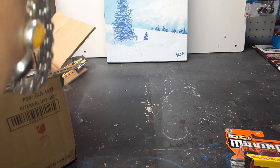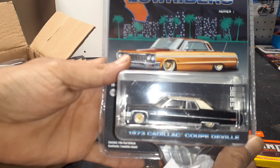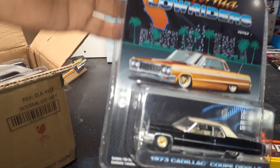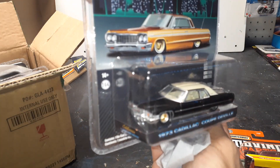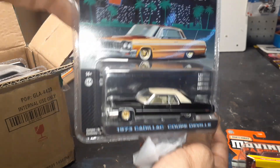What's next? Cadillac Coupe de Ville — look at that big boy! And wire rims on there. These are going to look so good on the shelf. Thank you for the trade, I really appreciate it. It looks so good.